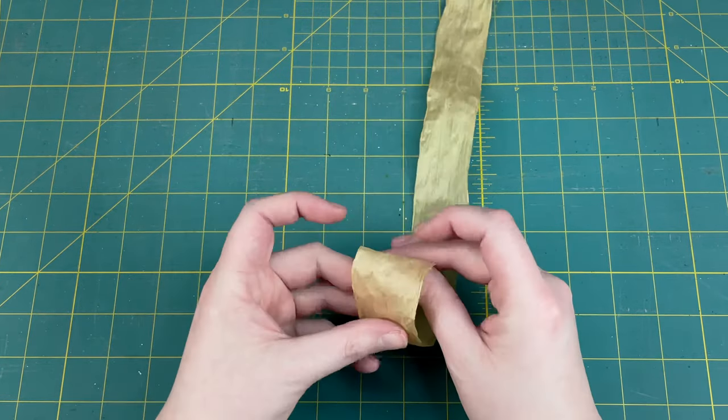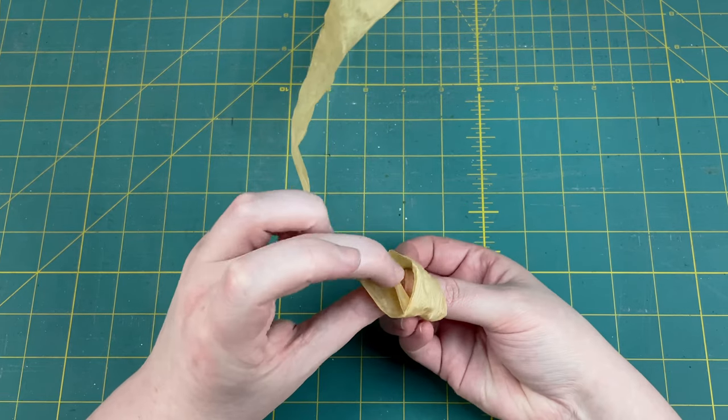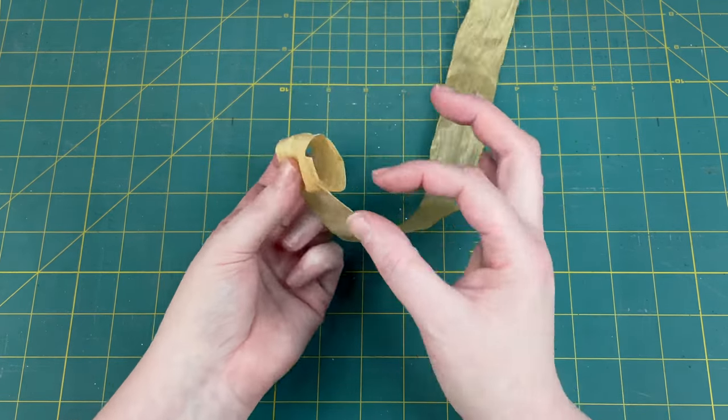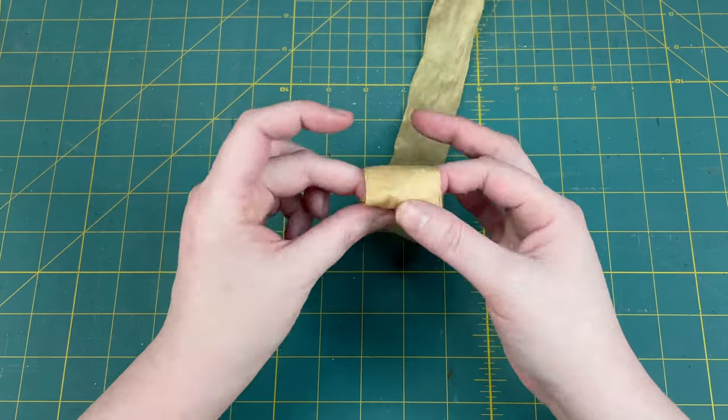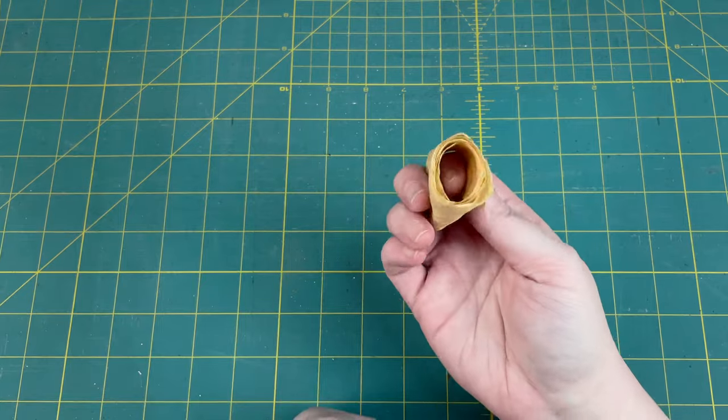To easily roll this raffia up for later use, I'm going to loop it over on itself, pinch that loop together with my finger and thumb, and then very carefully roll it up. Then set this aside for later use.